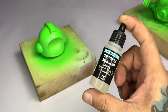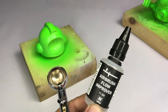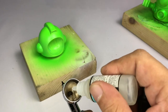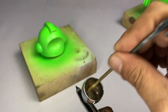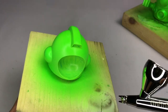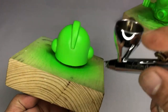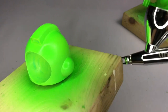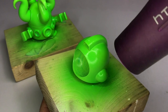It's difficult to get a consistent effect with the crackle medium, but it's fairly good in general with the overall look. I don't thin the crackle medium — I just add a couple of drops of flow improver to prevent tip drying, and then I paint it over the model in thick coats and let it dry a bit. You may use a hair dryer to dry the crackle medium.